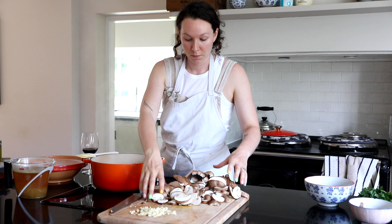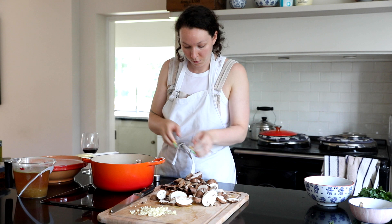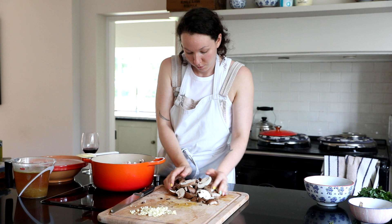Once those vegetables have done sautéing we're going to add in all of the mushrooms - all of the mushrooms, so many mushrooms. You might need a really big pot for this. I also added quite a lot more mushrooms than perhaps was necessary just because I really love them.